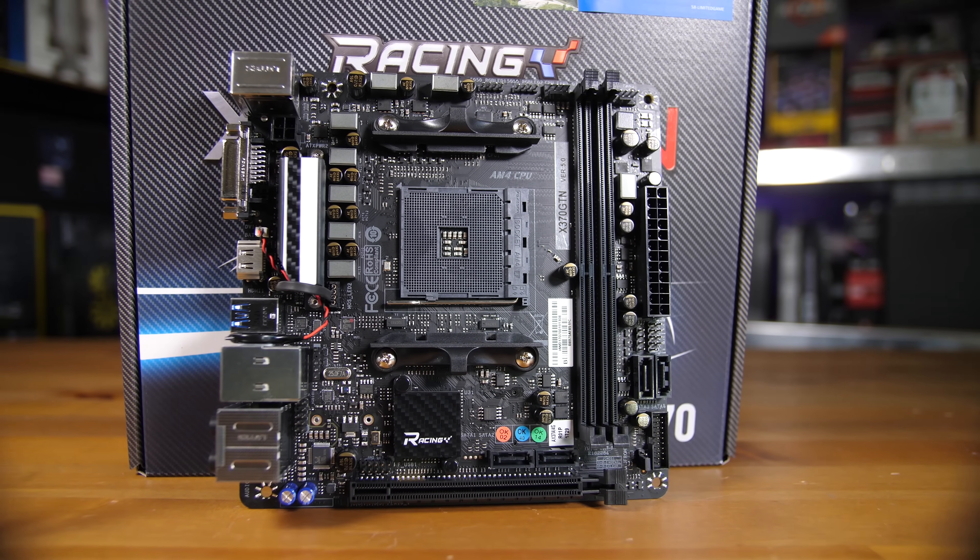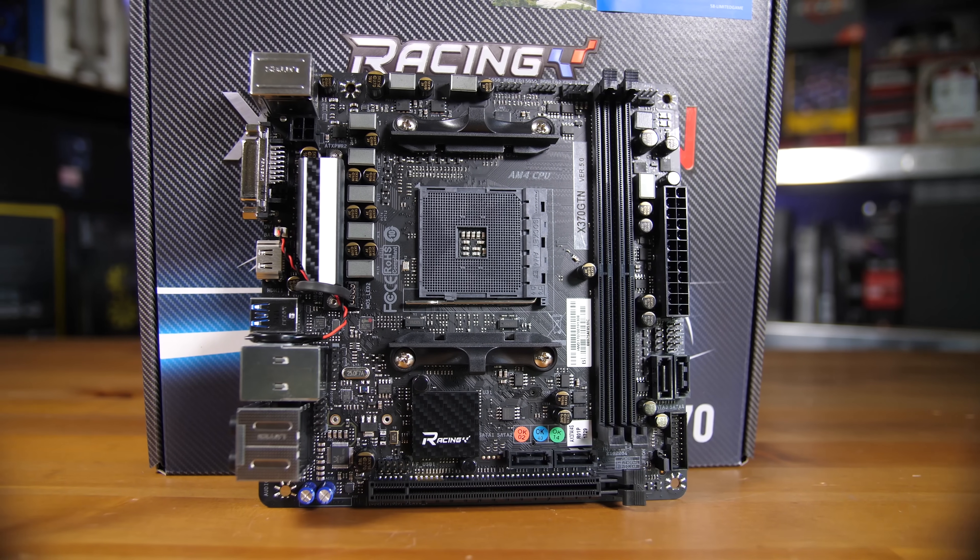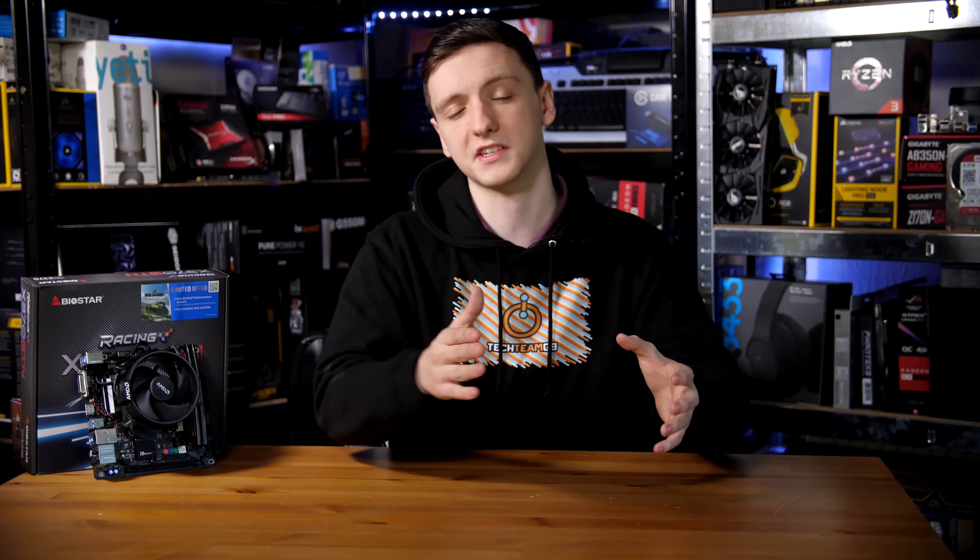Starting off in the center, you have an AM4 socket. This is compatible with both the current generation and the second generation of Ryzen CPUs with BIOS updates, which is obviously very nice to see.